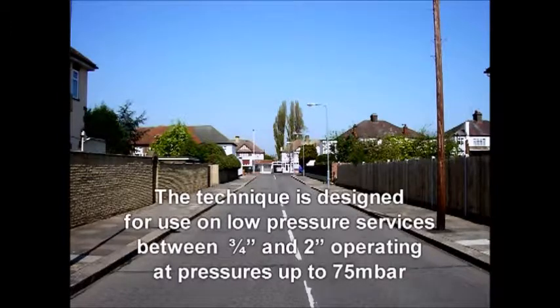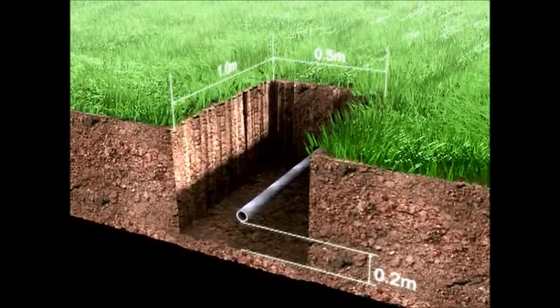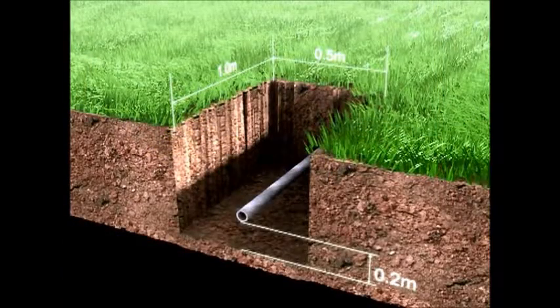The technique is designed for use on low-pressure steel services operating at pressures up to 75 millibar. The isolation technique is suitable for use when services are being abandoned or relayed, and offers complete gas-free operation when used in conjunction with live service insertion. Ensure the excavation is of suitable size to carry out the isolation and subsequent operations such as live service insertion — the dimensions given are those recommended for live service insertion.